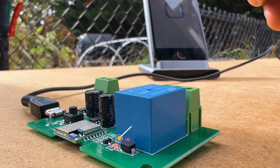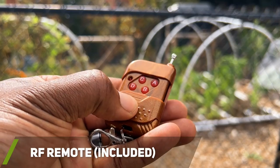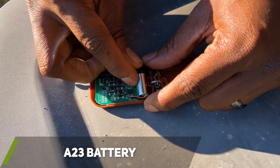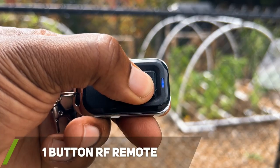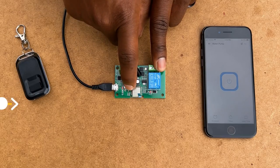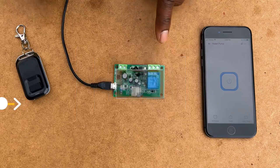I then began working on pairing the RF transmitter. The Wi-Fi switch came with its own transmitter remote, but the buttons were quite small and it takes an A23 battery which was not included, and not a typical battery most people have. This is optional, but I purchased a different remote to pair with the switch that had a larger button. To pair the remote with the switch, you will need to press and hold the configure button for three seconds, and the blue LED light should turn on, then press the button on the remote.